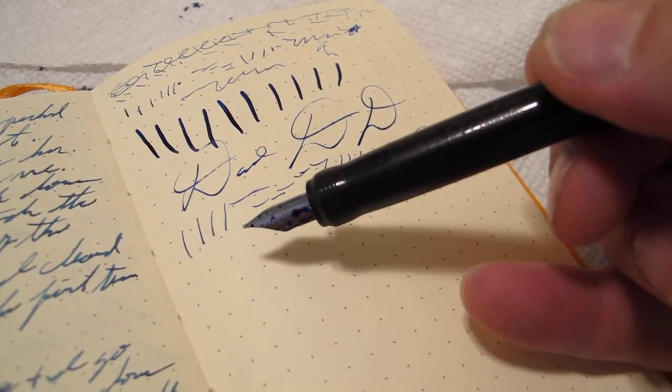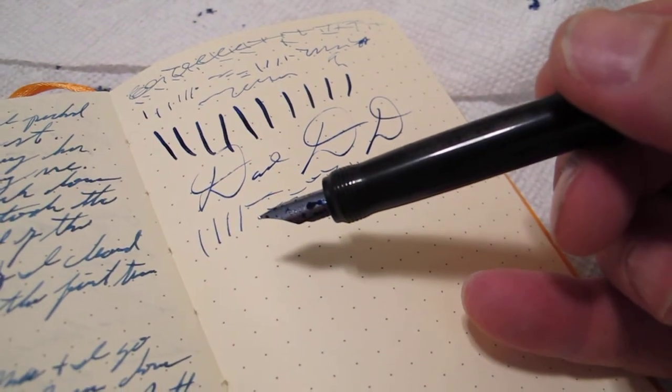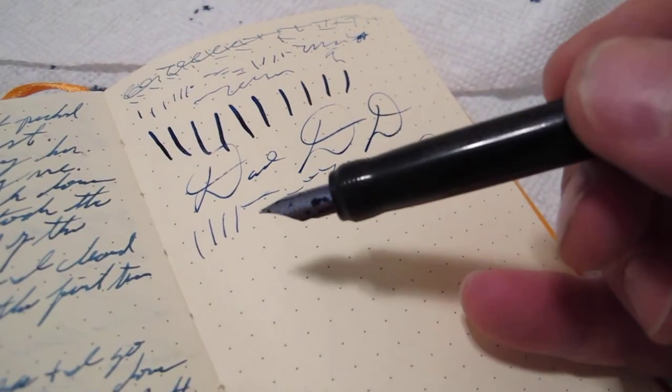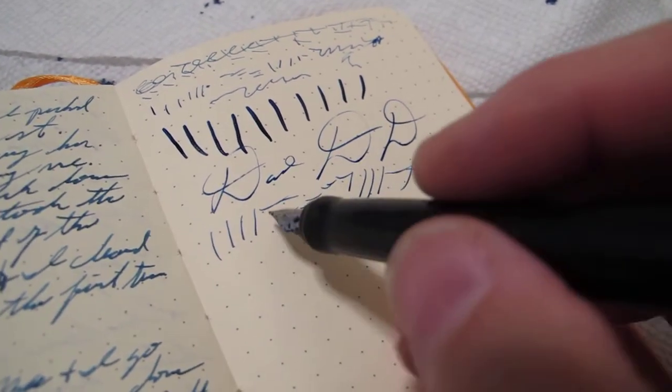This is definitely not a fountain pen for a first-timer that doesn't want to get full of ink. If they want to use it, they can't be afraid of getting ink on their fingers - which I think I must have here somewhere.